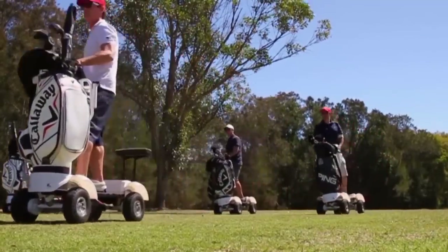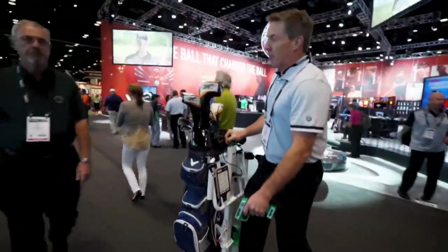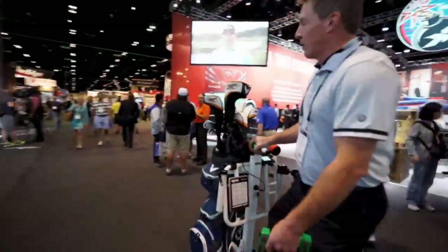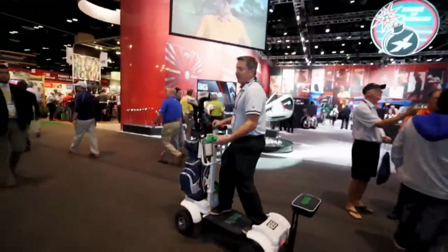Four years later, this is the Golf Skate Caddy. I tell you what, this is a workout. It really is. I think it might be more of a workout than walking, because you're engaging your legs, your quads, and you're engaging your core.